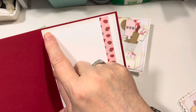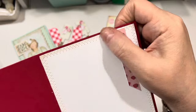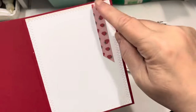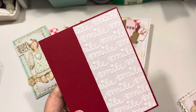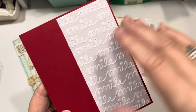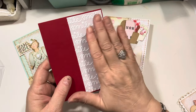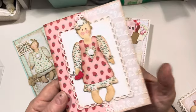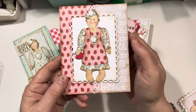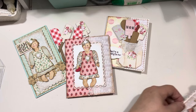Inside, I used a stitched rectangle die from Penny Black to do my little rectangle. And then I added a strip of the paper and then more of the smile embossing folder paper on back — this is a piece of vellum actually that I embossed. And again, that's for Two Crafters One Design. All week the theme is embossing. So be sure to grab your embossing folders and share your projects.